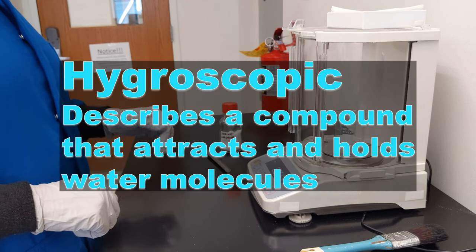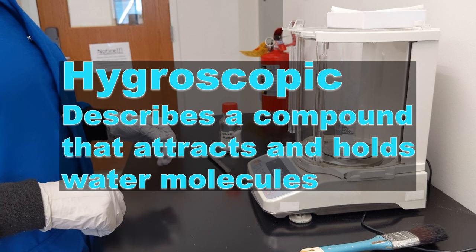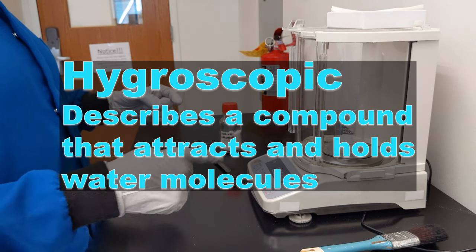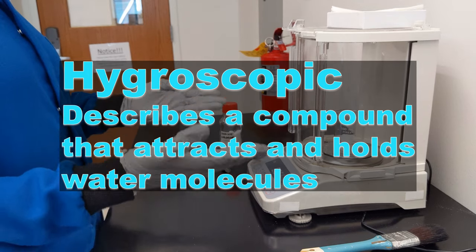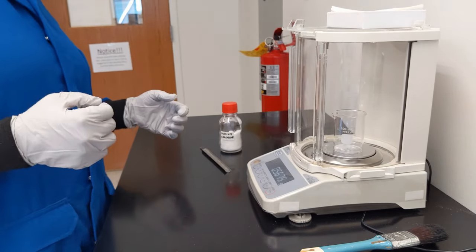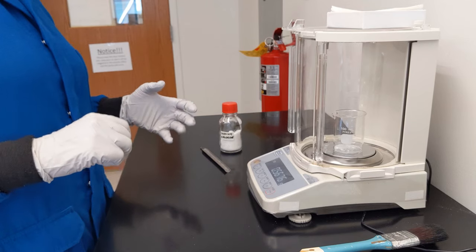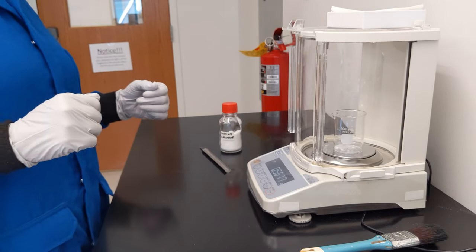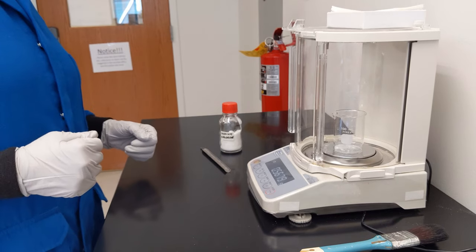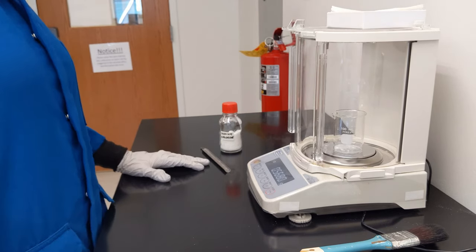There are some solids described as hygroscopic that absorb water very easily, such that if you're in a humid room, you'd be seeing the mass climbing up and up. If that is the case, you want to record the very first mass, because the longer you wait, the more water will be absorbed and the higher the mass reading is going to be — the worse your value is going to be.